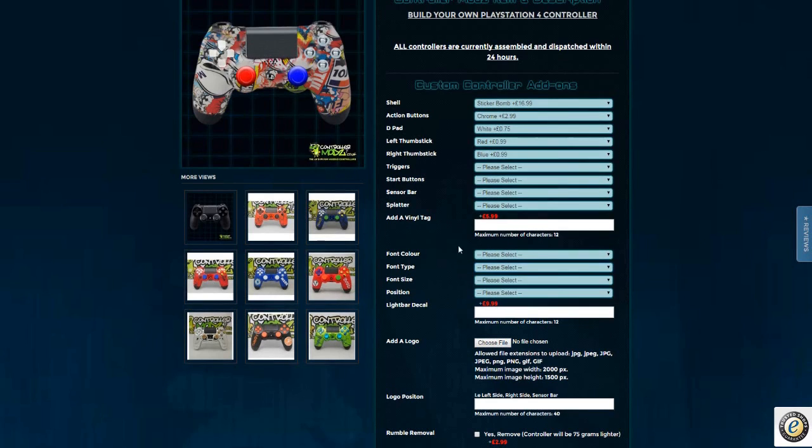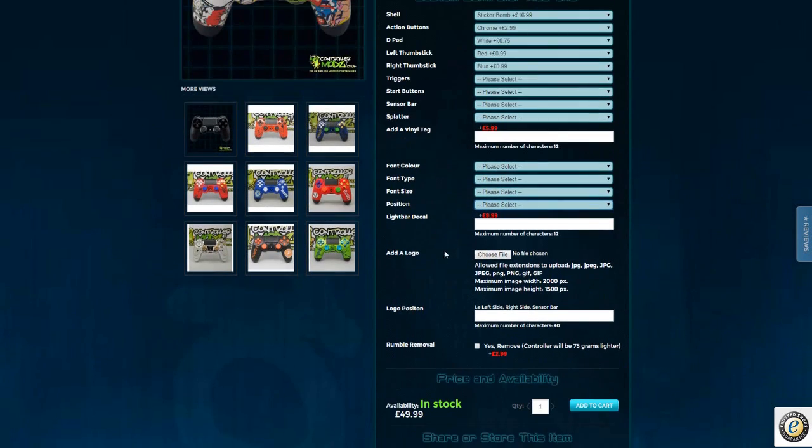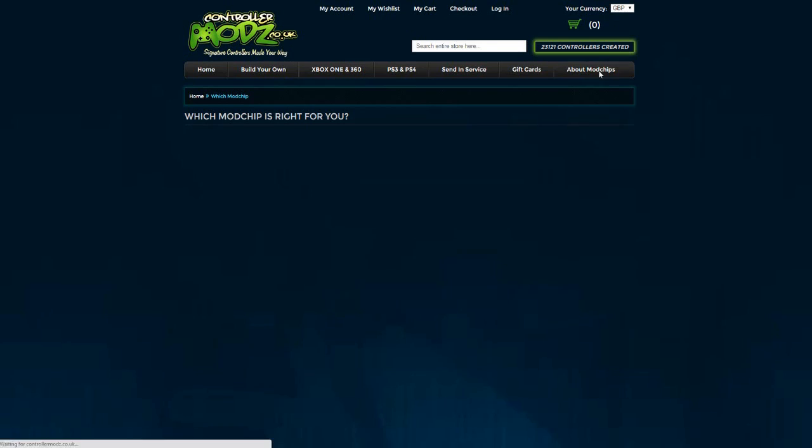I do suggest looking up the font options. You've got the font size and the positioning as well. You can add your logo — for example, mine is Echo Soldier. The website really is user-friendly; you shouldn't have any problem at all. Using the code Echo at the store when you leave gives you 10% off. And if you wanted to read up about their mod chips to be safe, feel free to do so — it just explains how they work and what you can get back from it.